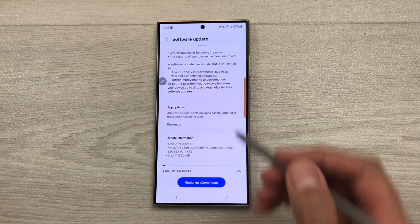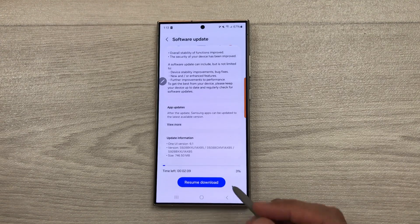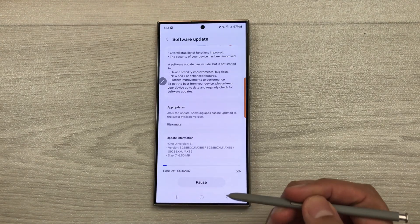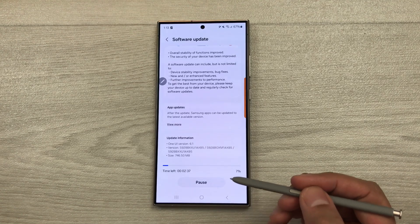Now I will show you how to update. Here you can see there is the download option. I will select this download and then it will start downloading. It will take just a few minutes.